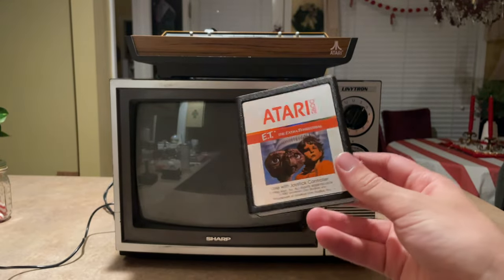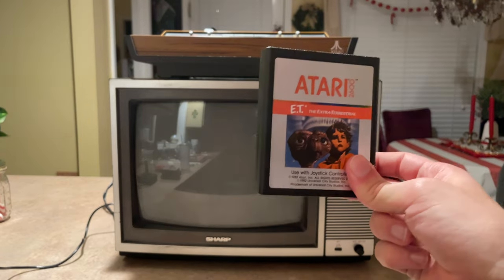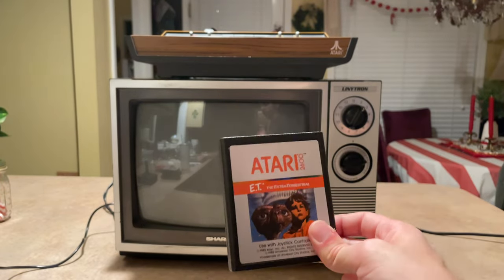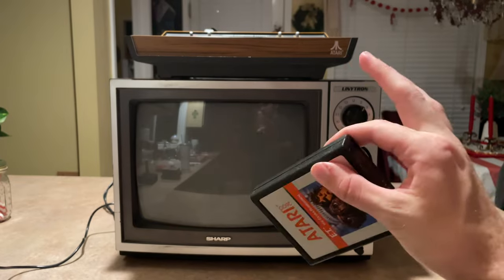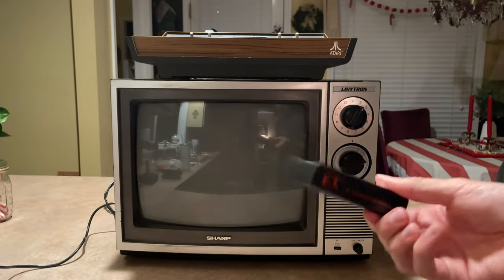It was made because of the Christmas rush. E.T. had just come out and they were wanting to put the game out as well. There's another video I'm going to put down in the description, but it's honestly a very interesting story.